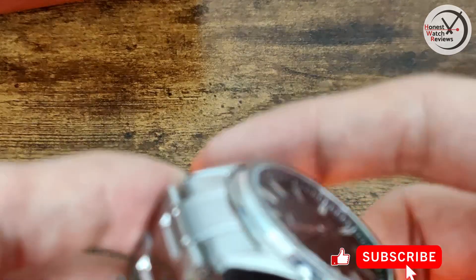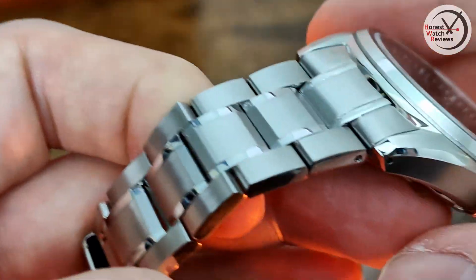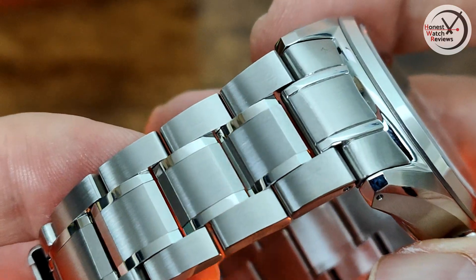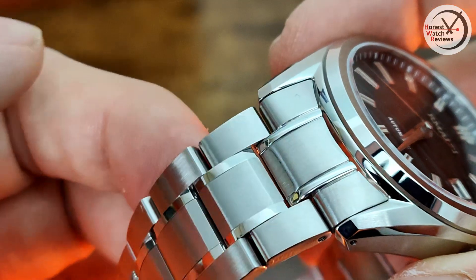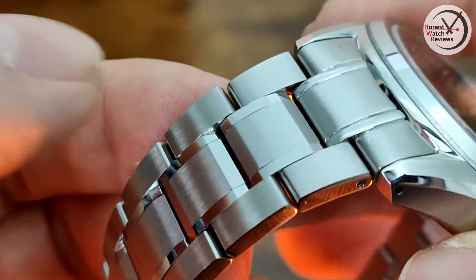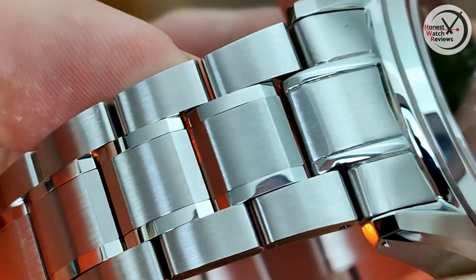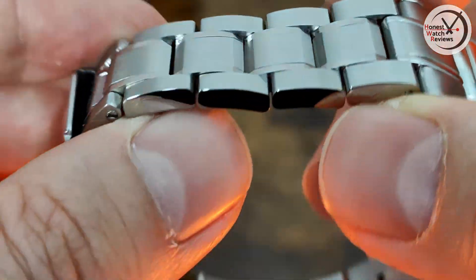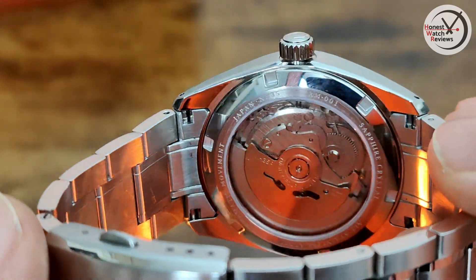Now let's look at that bracelet in a bit more detail. You can see what I was talking about with the detailing and finishing — it's really nicely done. Although this end link here is a little bit odd where they've got a raised section, almost, whereas the other bits are just flat. So it does look a little bit different, but other than that I can't really fault it. There's not too much movement on the bracelet — it's pretty solid — and again we've got solid end links as you'd expect.